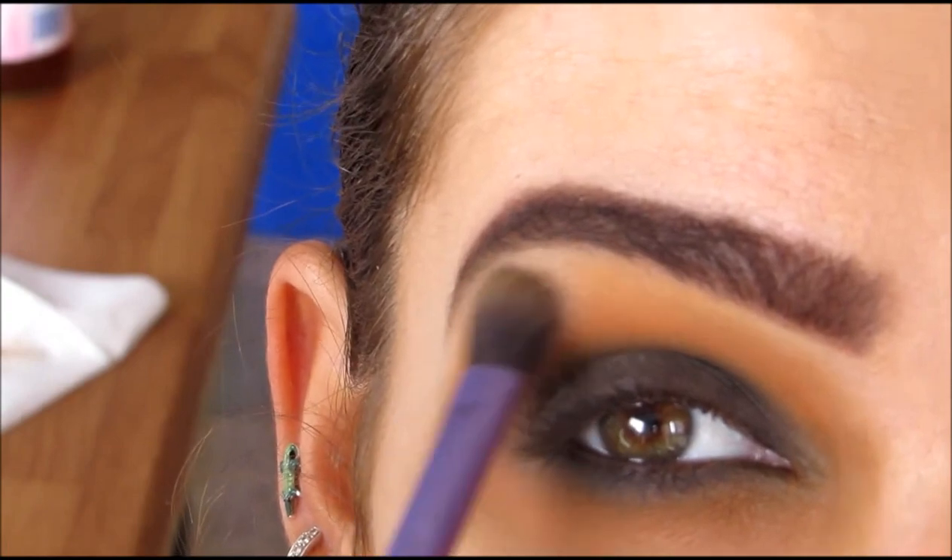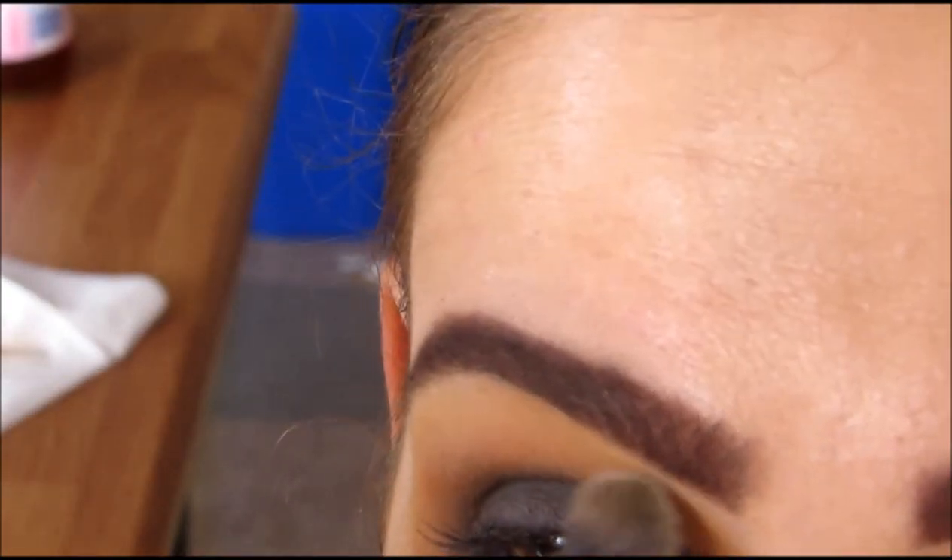Here, I'm just taking the Matte White in the palette and placing that as a highlight under my brow bone.